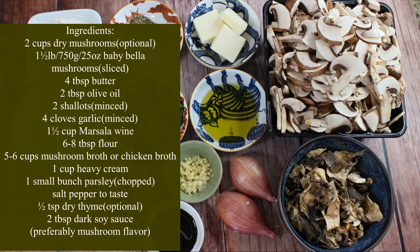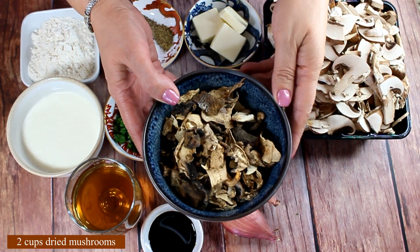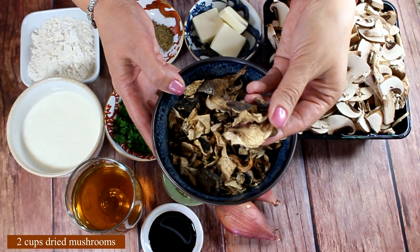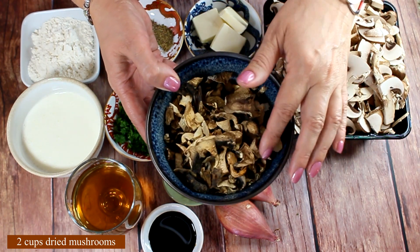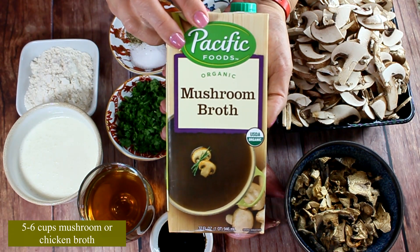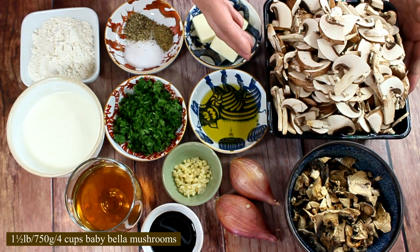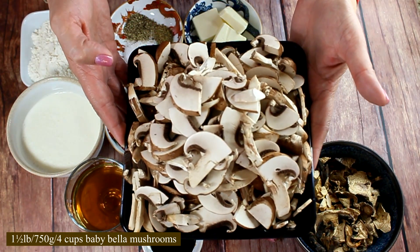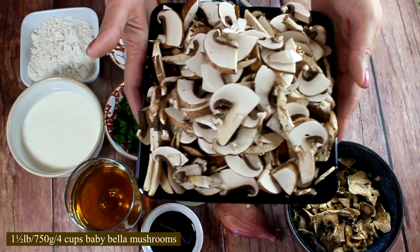Here is the list of the ingredients for your screenshots, and it will also be listed in the description box below. This first ingredient is optional, but I've decided to include it: we're going to need two cups of assorted dried mushrooms. Using dried mushrooms will intensify the flavor and produce a mushroom broth, but you can use chicken broth instead. We'll also need some fresh mushrooms — I have a pound and a half of baby bella mushrooms, but you can use different mushrooms of your choice.